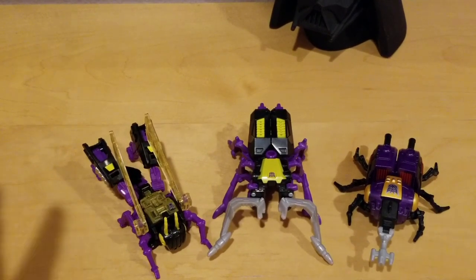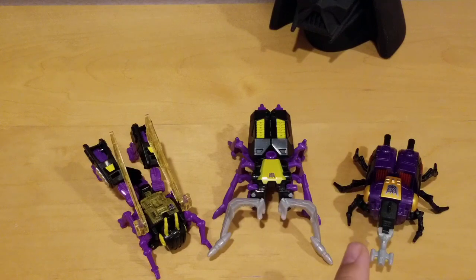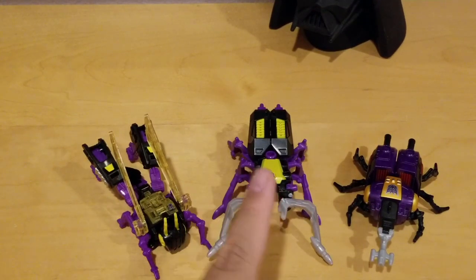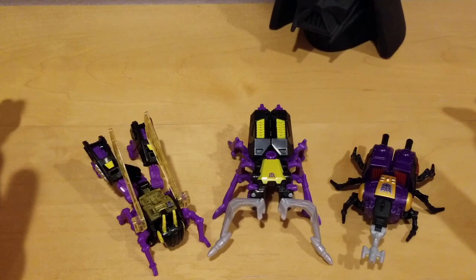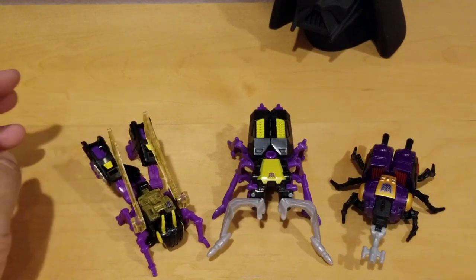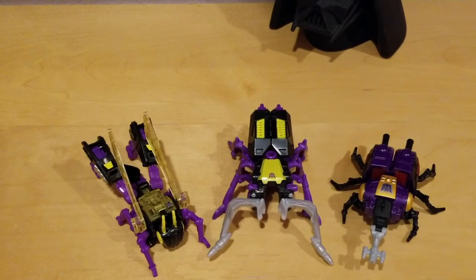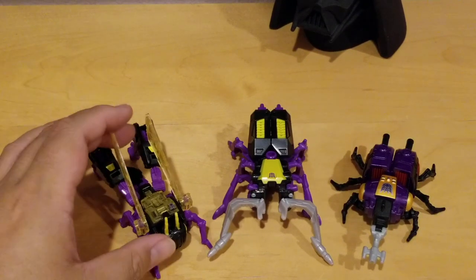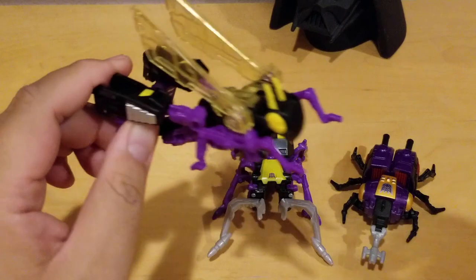I got three of the Insecticons — there's an original three of them. This is Kickback, this is Shrapnel, and this is Bombshell. Shrapnel is the leader of the Insecticons and they form a team of three. If you watch the G1 cartoon, they could multiply themselves into thousands or hundreds. The cool thing I like about them is they're not really part of the Decepticons. They don't follow the orders of Megatron — they only join forces with Megatron for their own benefit, and sometimes they even go against Megatron.